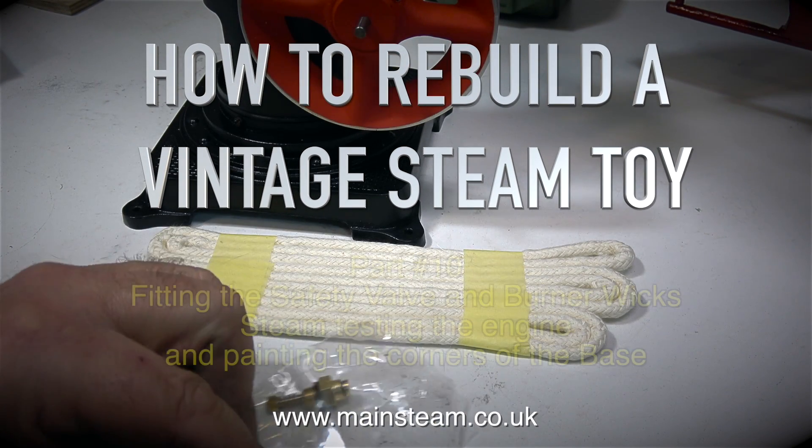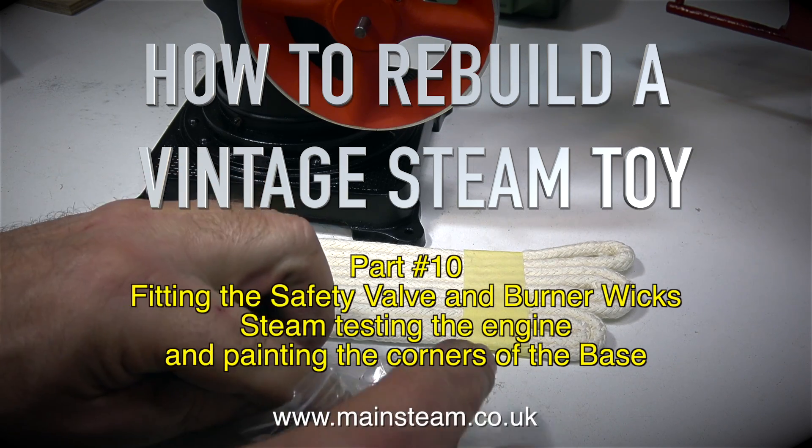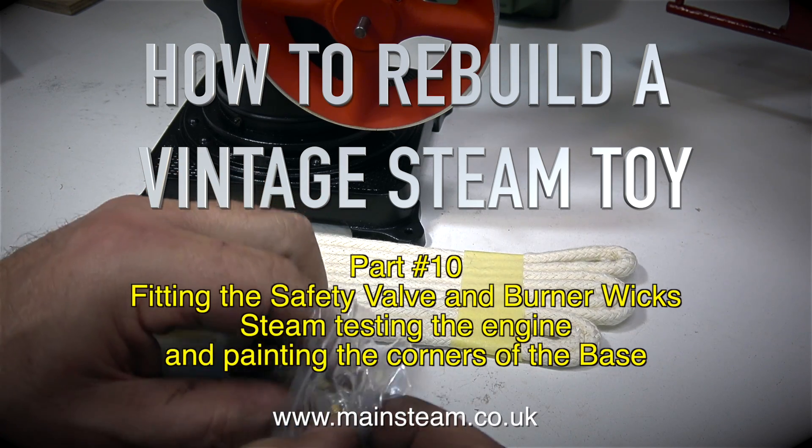How to rebuild a vintage steam toy, part 10: fitting the safety valve and burner wicks, steam testing the engine, and painting the corners of the base.